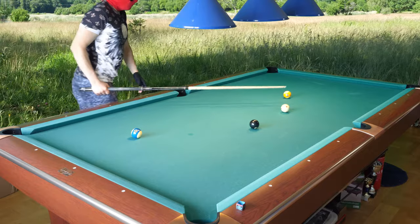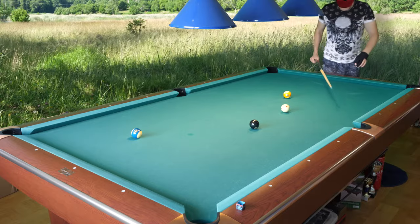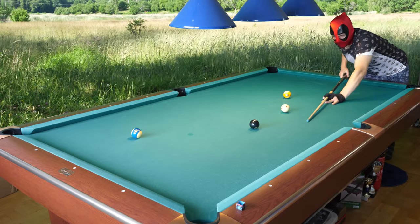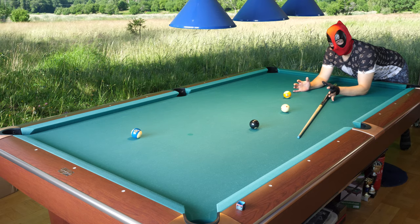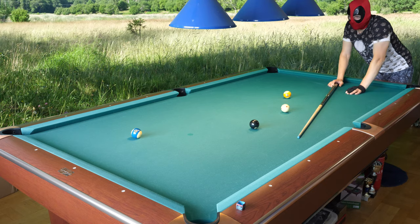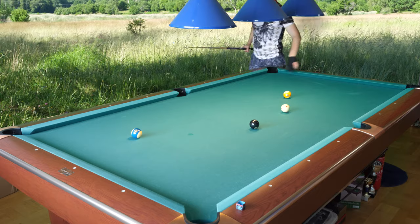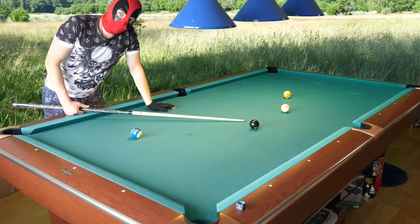I hit the top side of the nine and pushed it there a little bit — not as much as I had hoped, but it doesn't matter because I still have a good shot on the eight. Every time you shoot, try to fix something and improve your chances, but don't risk anything. Low risk and high reward — that is always the strategy. Here I played very badly, messed up on the shot, but I still have a good shot on the eight even when I messed up.